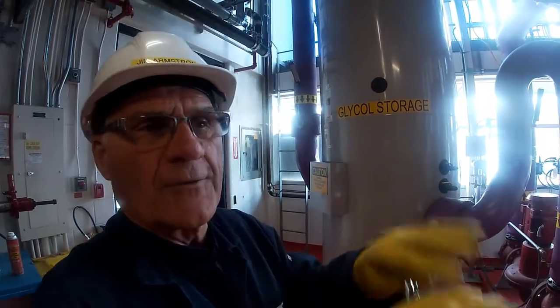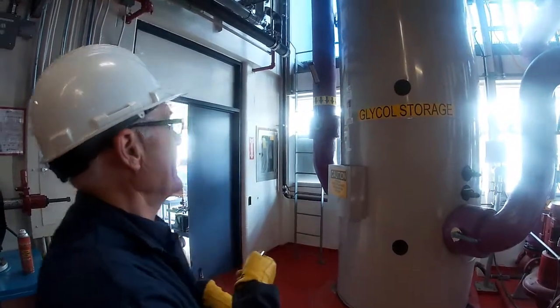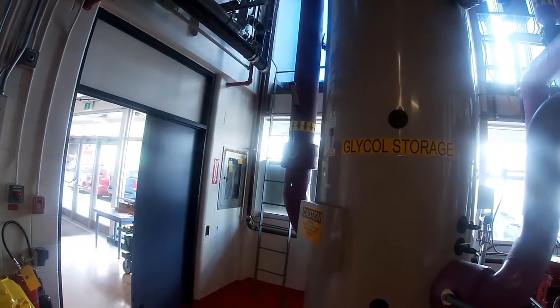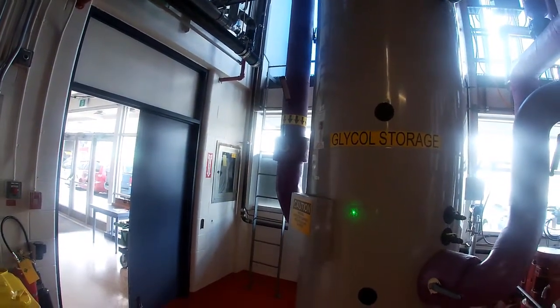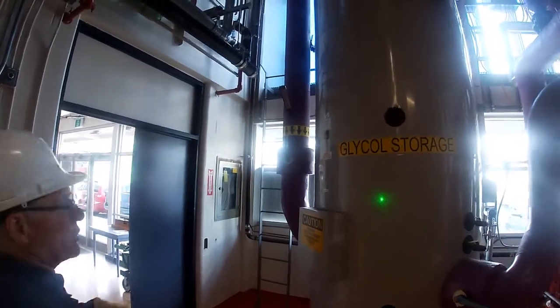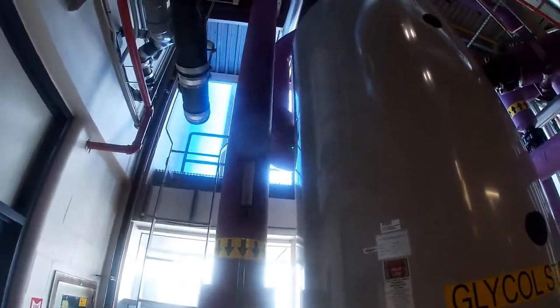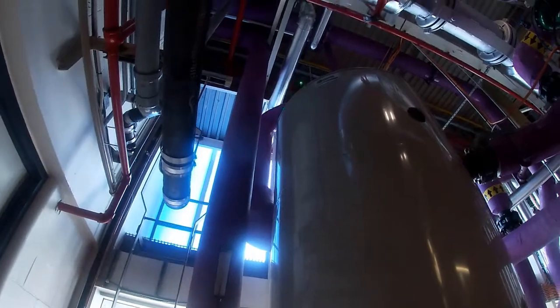The two fluid coolers are taking air and running it across the coils to lower the temperature and drop it down. The coolant is returning from here into the actual coolant storage tank, and the coolant is discharging out of there and going upstairs.